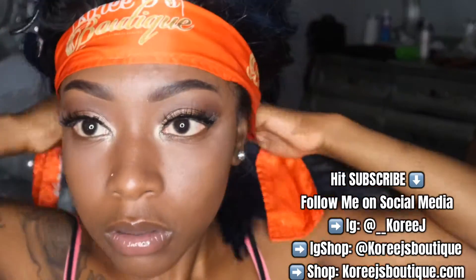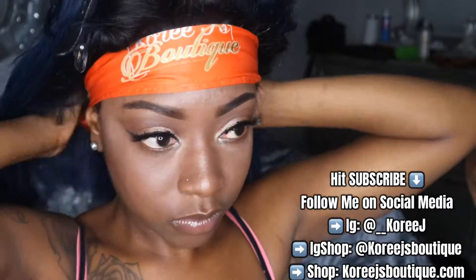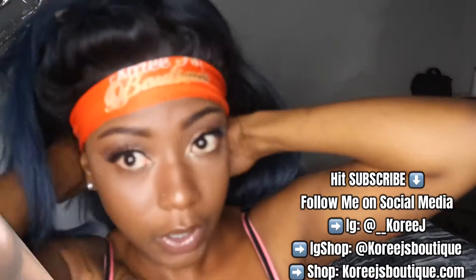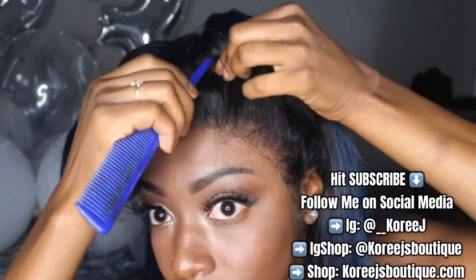I'm going to take my Cori J's Boutique satin frontal wrap and wrap it around my head so that my lace can dry and become very seamless. You guys can order these off corijsboutique.com for $10 and they will serve you very well.